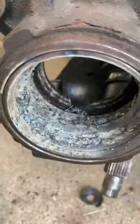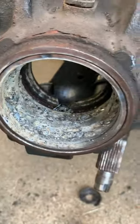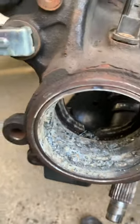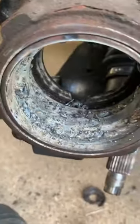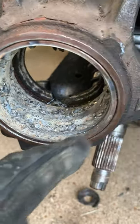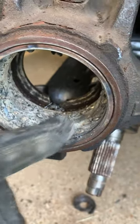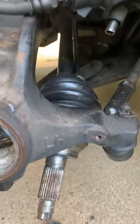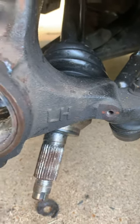I had a problem with this bearing and this race — the race wouldn't come out because the bearing inside was completely destroyed and stuck. I checked out a video that said to weld around the inside and it comes out pretty easy. I have to say it worked, because I'm actually getting it to come out now. I'll show you how it comes out in a second.